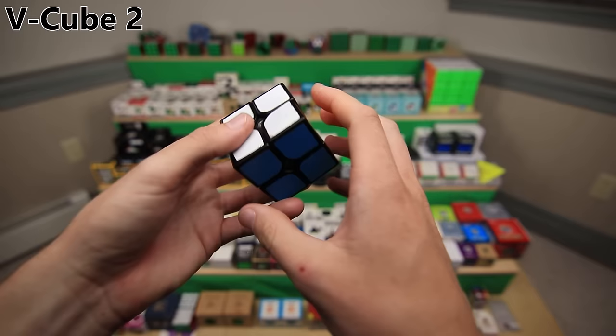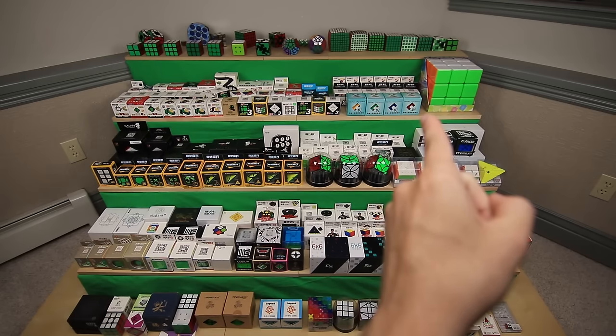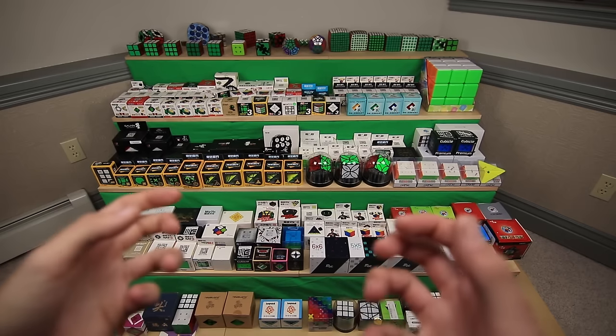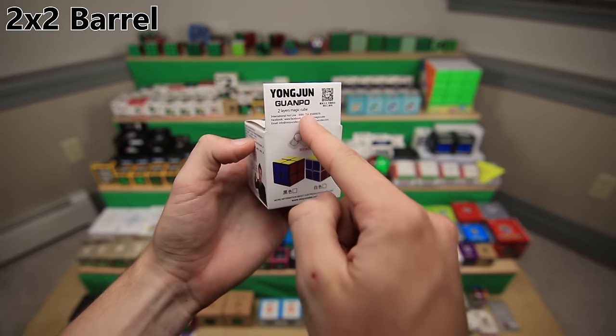Actually, I think they did make a 9x9 somewhat recently. Do you guys want to see an unboxing of the V-Cube 9? Let me know. Next up, we have an entire shelf of Rubik's Cube mods. So these are all cubes that I've taken and modified in some way, starting with the first row. First, we have just a normal 2x2, the YJ Guan Po. Let's go ahead and have a look inside... oh look, it's a barrel!